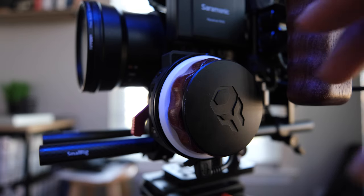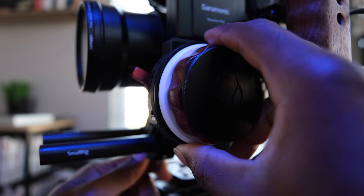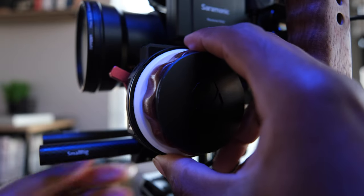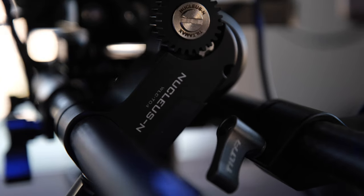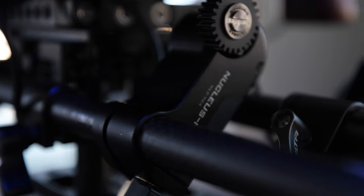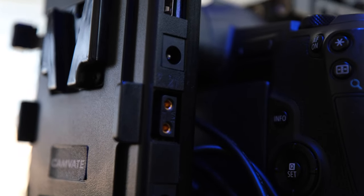From there we go to the Nucleus Nano, which is made by Tilta. I have the Nucleus Nano handle right here, which is smooth — I love it. It auto-calibrates and connects instantly to the motor, which is located on the other side, right down here. Both are being powered and plugged in via micro USB to my 5-volt output from my battery plate. As soon as I power this on, that all comes on.